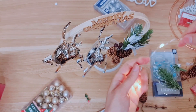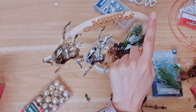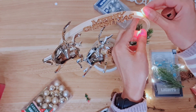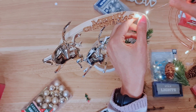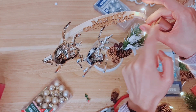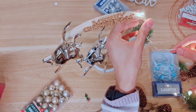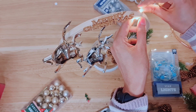I've decided if I'm going to use fairy lights it's just going to be on this area here. I might go without, but fairy lights do make everything just that much more magical. These are wire ones I'm using — they're actually supposed to be for bottles, but I do like these. You can maneuver them around, which is great when you're working on a structure like this.